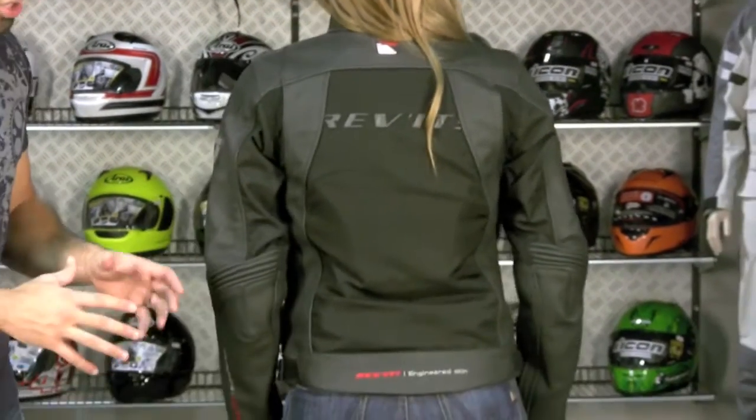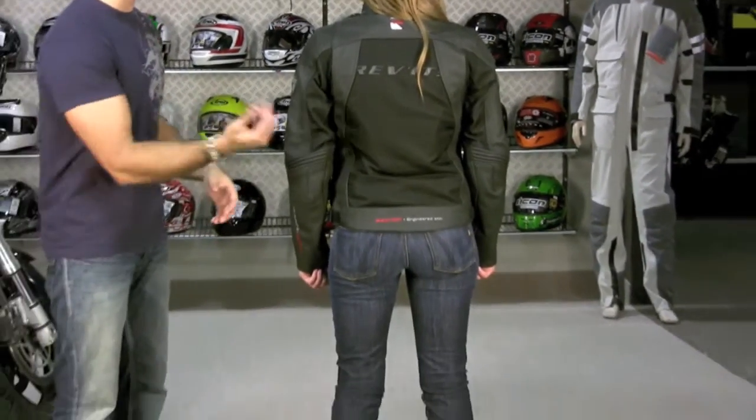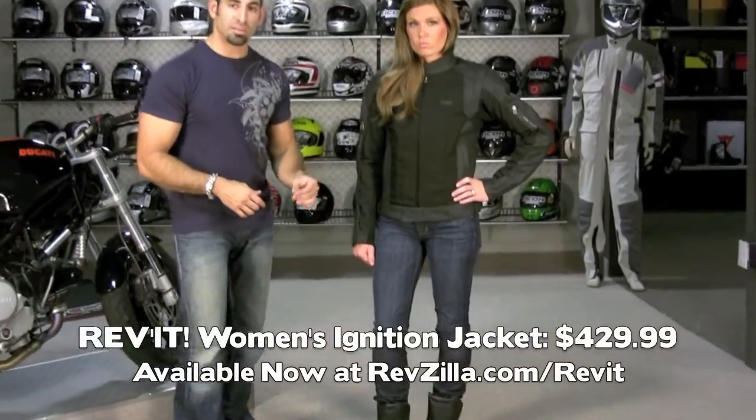There's reflective detailing on this jacket. I'm showing it with Tara with jeans on because it looks great in the city. It's an everyday coat, but it's extremely technical. This is the Revit Ignition Jacket from Revit — $429.